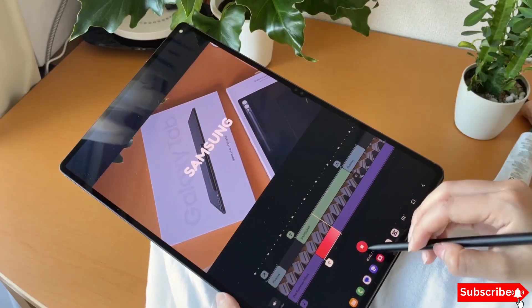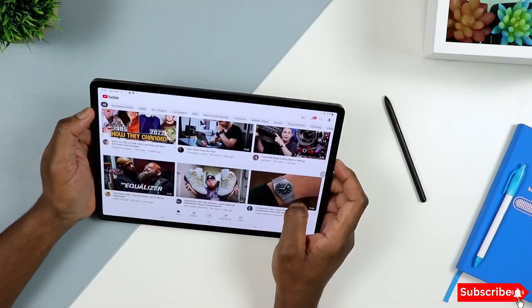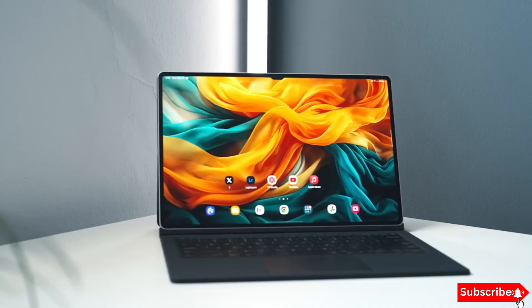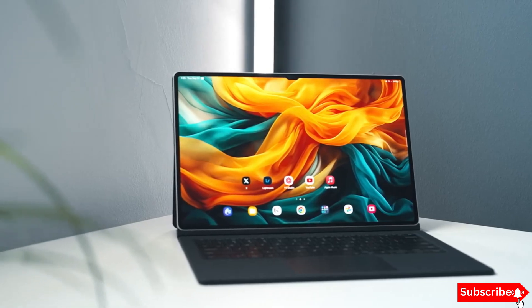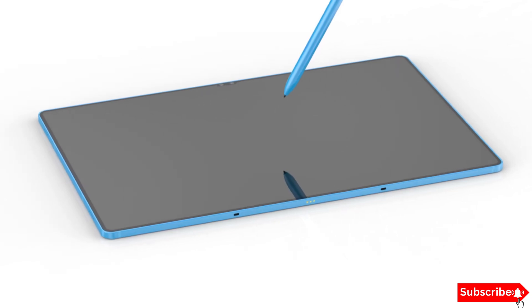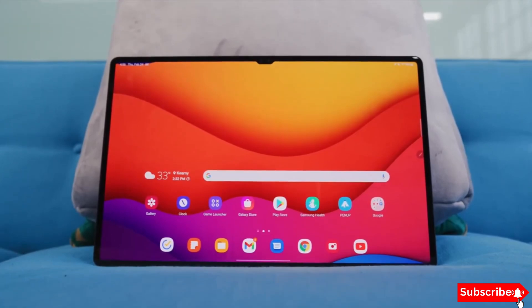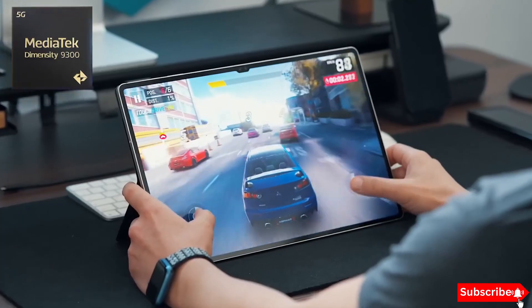Moving on to the display, both models are expected to feature Samsung's stunning Dynamic AMOLED 2X display. The Galaxy Tab S10 Ultra will sport a massive 14.6-inch screen, while the Galaxy Tab S10 Plus will have a slightly smaller 12.4-inch display. Both will support a 120Hz refresh rate, ensuring smooth scrolling and vibrant colors.